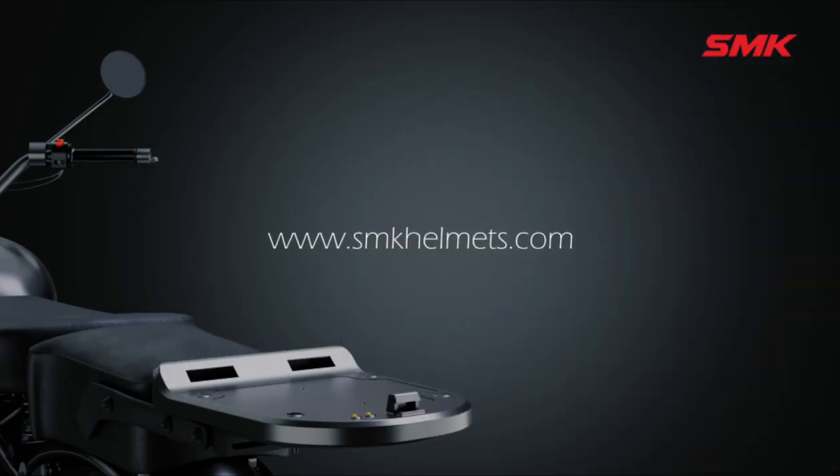Thank you for watching the video. For more information, visit www.smkhelmets.com or get in touch with your nearest SMK dealership.